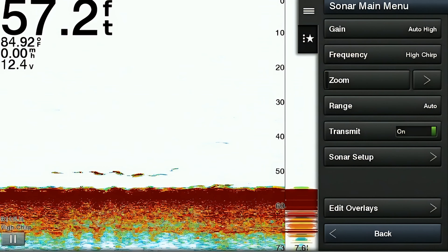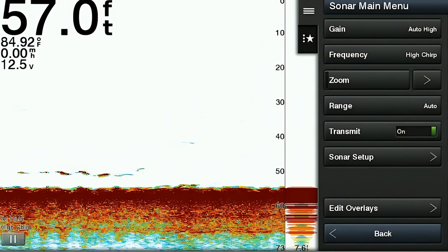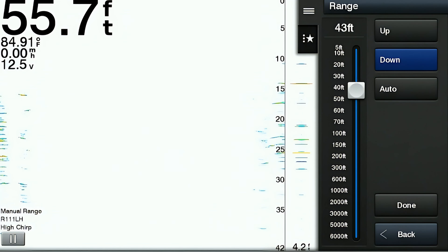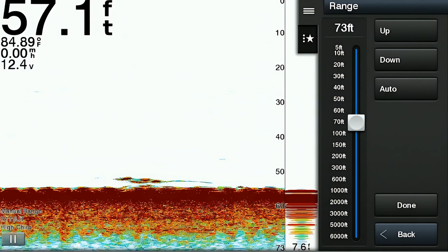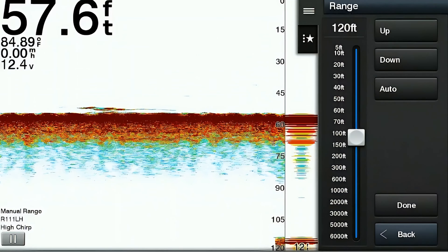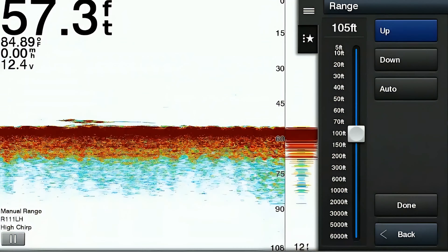The next item is the range. This determines the depth range displayed on the screen. By adjusting the range, you can control how much of the water column is visible from the surface to the bottom. For example, setting the range from 0 to 100 feet will display from the surface to 100 feet down, allowing you to focus on specific depth ranges based on your fishing needs.